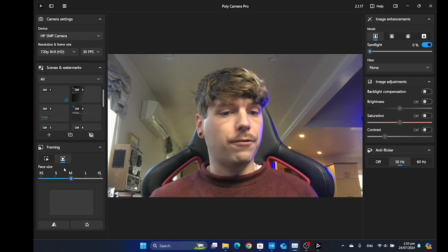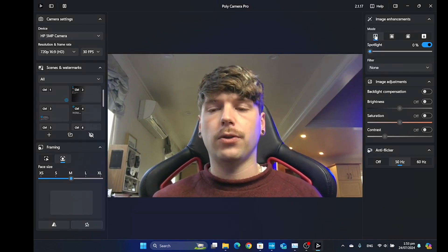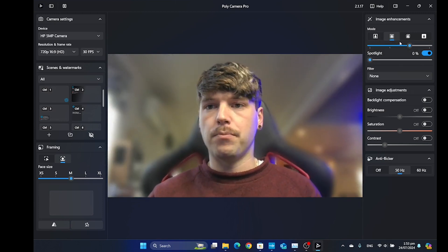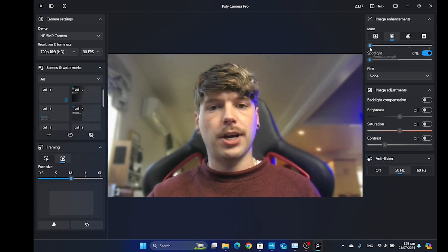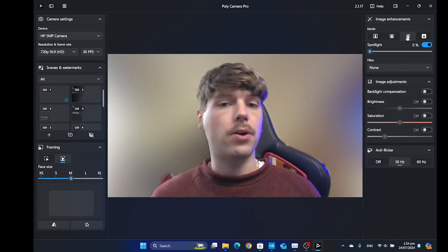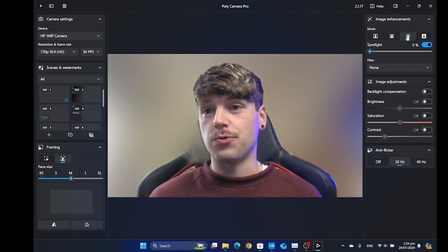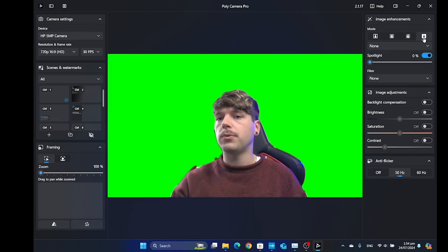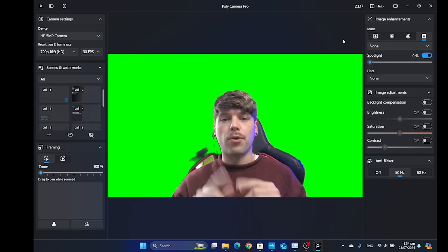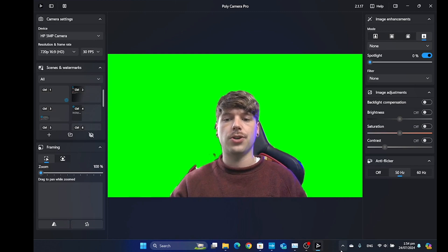Beyond the automatic framing feature, we've also got background removal. By default we've got that switched off, but you can go to that typical blurred background and adjust the intensity of it here. There's also a privacy mode that completely removes everything — really great if you've got an incredibly messy room behind you. And then this final one allows you to add your own image, or more importantly, it has a green screen that you can use.